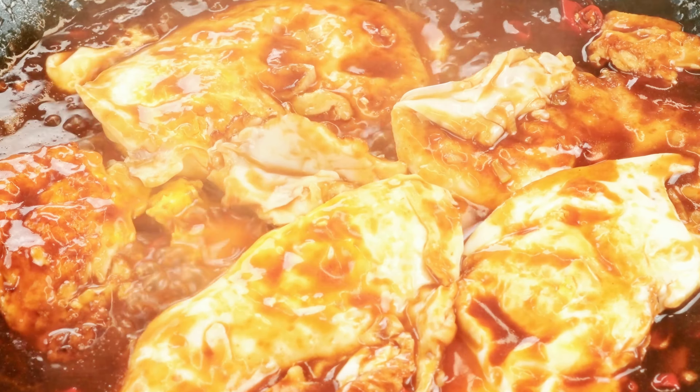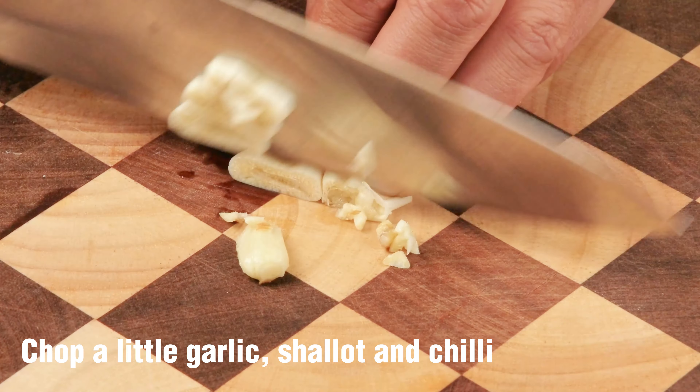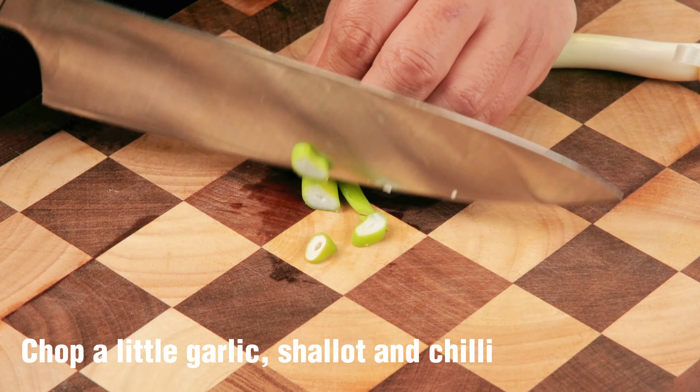Today's dish is sweet and sour poached eggs. Chop a little garlic, shallot, and chili.